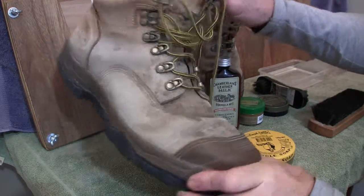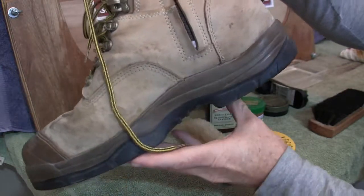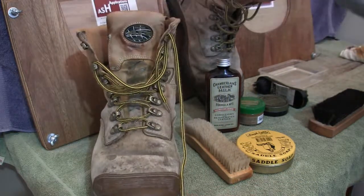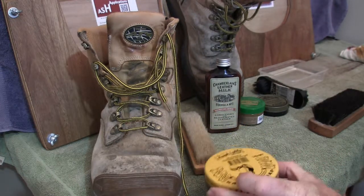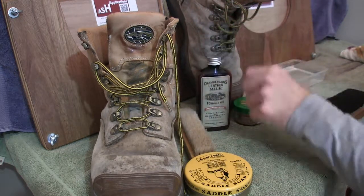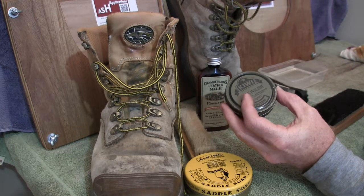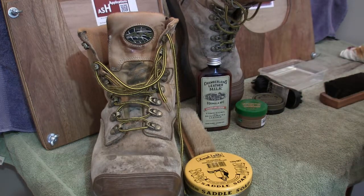G'day all. In this video today we're going to do a clean and refurbishment of these safety boots. As you can see, they've gone four years without any treatment on them whatsoever. I'll step through the process: get all the surface grime off with a light brush, then clean using saddle soap and water. After that's dried, we'll apply leather conditioner, then shoe cream polish with several coats buffed between each one, and then assess if we need to place a neutral wax over the top. We'll use the horsehair brush to buff it off.